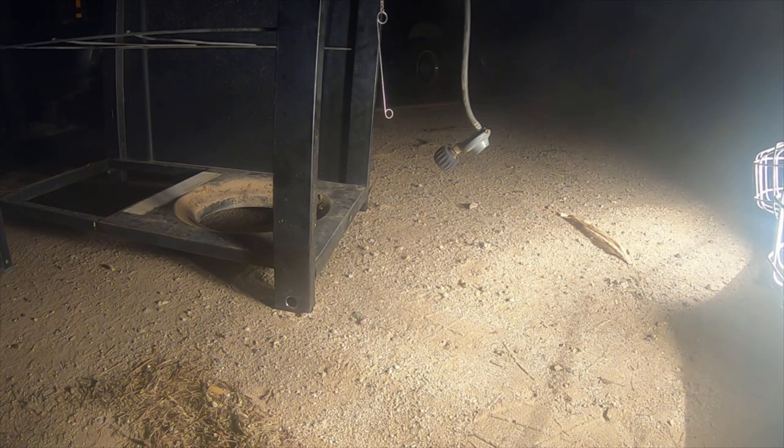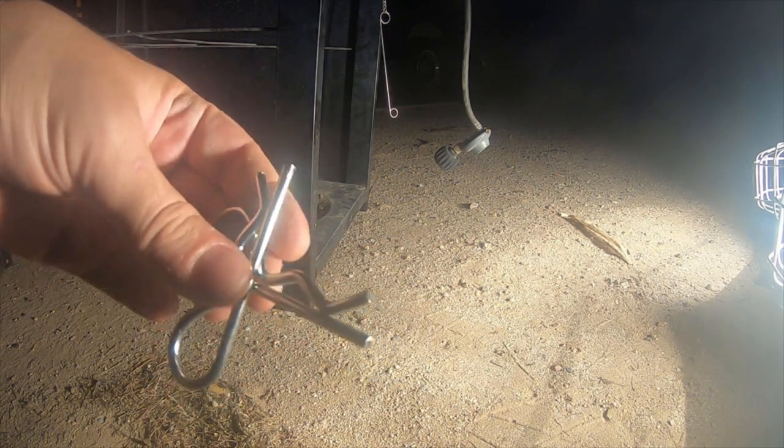Pins out. I don't remember what size these pins are — I just got a variety pack from Harbor Freight.